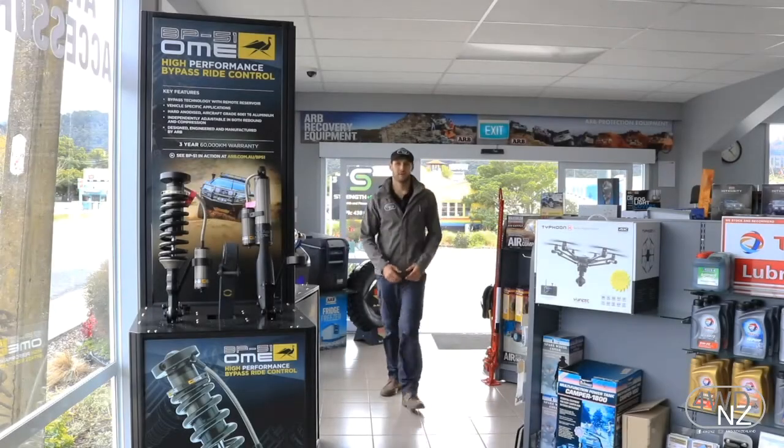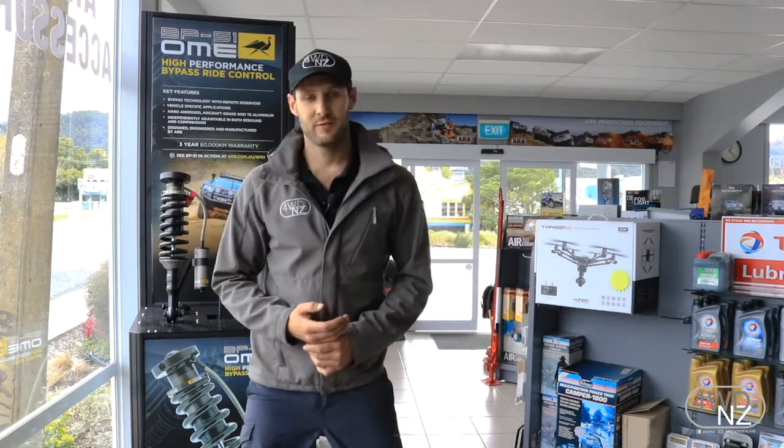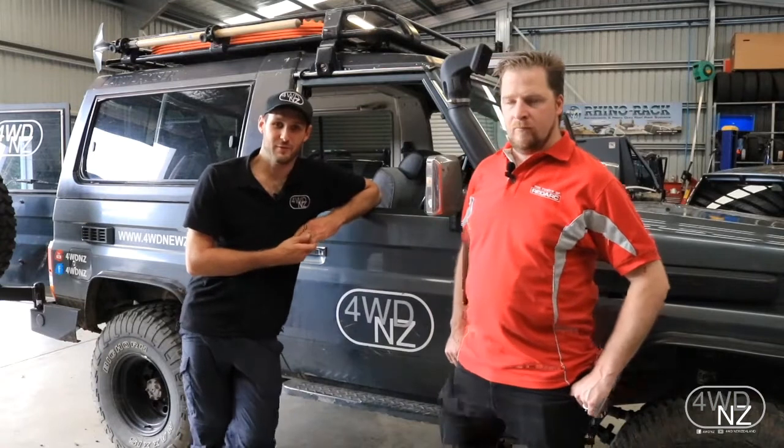Hey Mike, how you going? So we've come back down to our local ARB store, Union Car Spares, as this week we're fitting a new power management system to our 70 series. We're a little bit early but Redarc should be here any minute, so let's see what they have in store for us. I've managed to have a bit of a look and it looks absolutely fantastic.